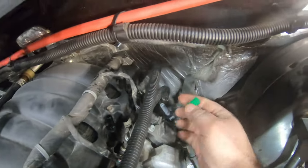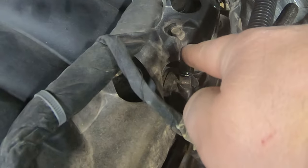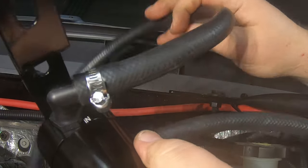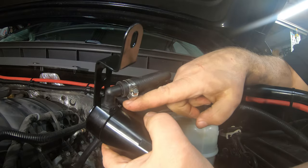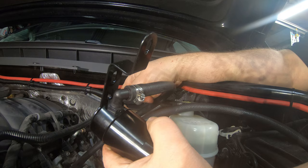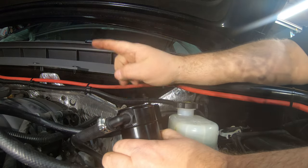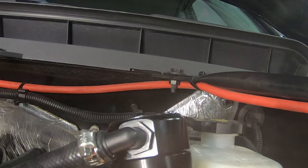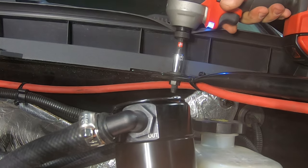Go ahead and pull this green cap off now — our oil separator will connect right on there and right on there. Next, look at your catch can and identify which hose is your IN and which is your OUT. Your IN connects to the PCV valve we just put in the valve cover, and your OUT connects to the connection on the intake manifold. We're going to take this 13mm bolt right here out and use the same bolt to put it back in.